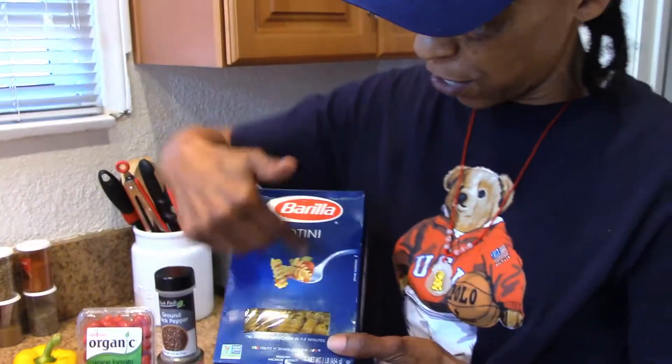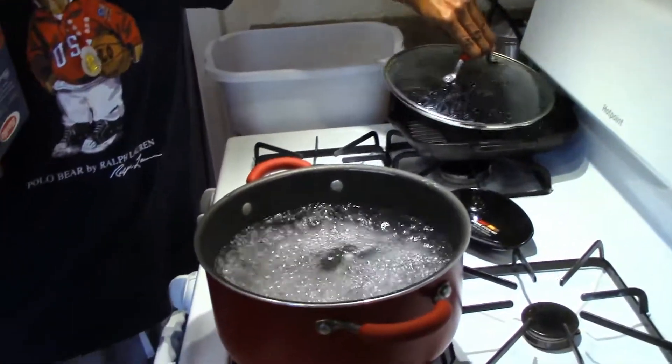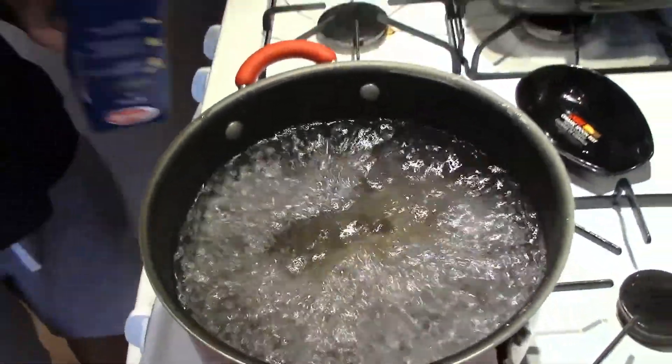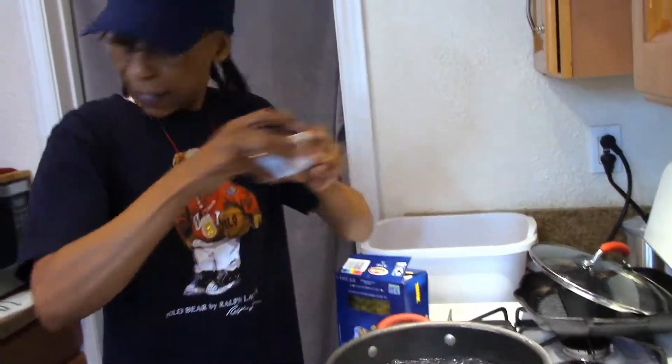Let's start with our pasta. Today's meal is rigatoni — the curly pasta holds all the seasoning inside, I love that. We already have our water over here boiling. Let's add a pinch of sea salt to it — Himalayan sea salt — there you go.